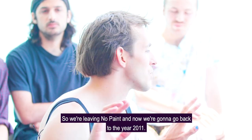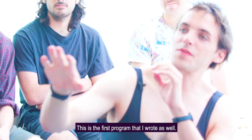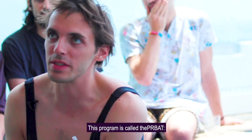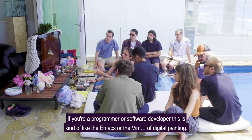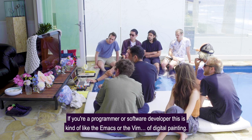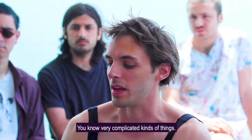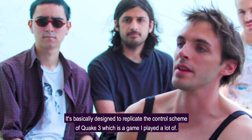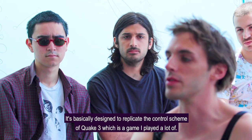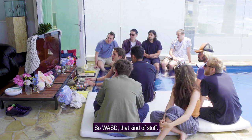Now we're going to go back to the year 2011, to the first drawing software I ever created — also the first program I wrote. This program is called the PRBAT, the Polygon Replicating Bitmap Authoring Tool. If you're a programmer or software developer, this is kind of like the Emacs or Vim of digital painting. Here's the manual, here are my keyboard shortcuts — very complicated stuff. It's basically designed to replicate the control scheme of Quake 3, which is a game I played a lot: WASD, that kind of stuff.